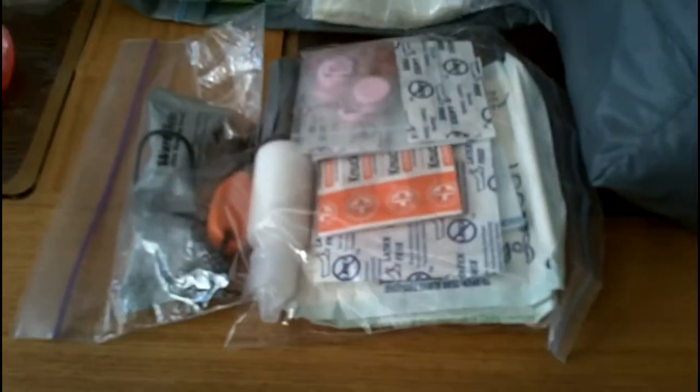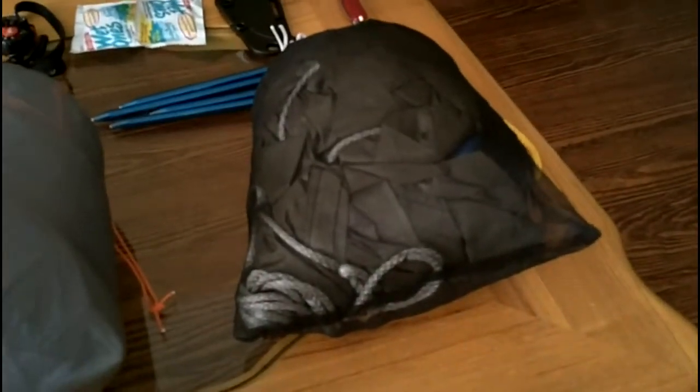Just small stuff in my ditty bag: my fire kit, my first aid and repair kit — there's tape and stuff like that in there — and my toiletries and hygiene kit. All that comes in at 8.2 ounces in a Spinnaker Mount Laurel design stuff sack.